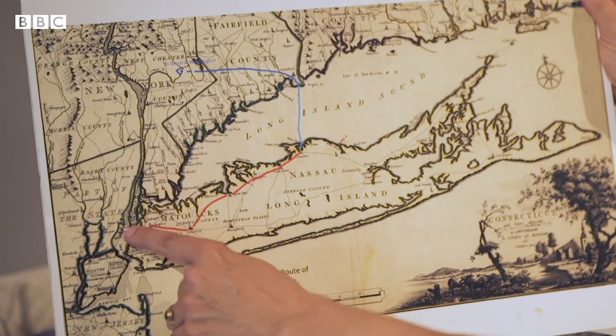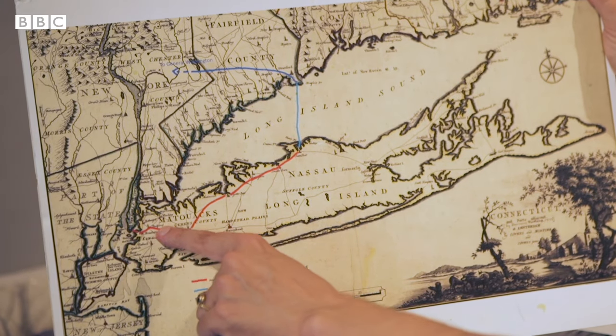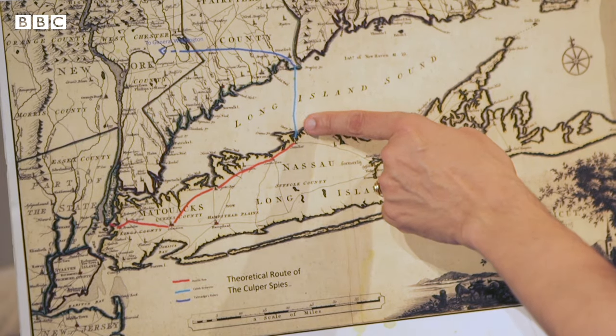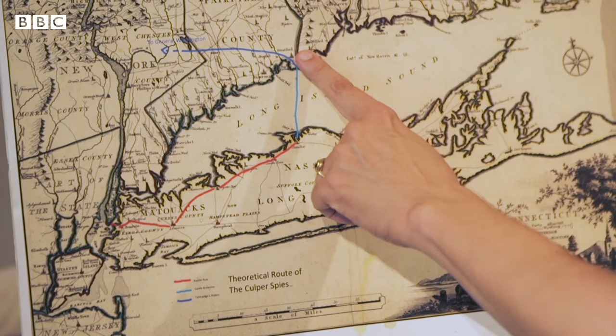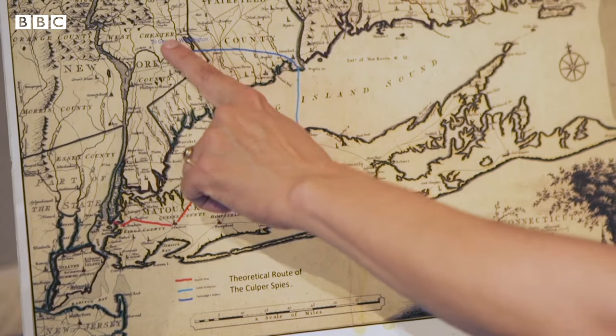The information from Robert Townsend coming out of Manhattan would travel by courier, like Austin Rowe, all the way out to Setauket. Abraham Woodhull would hand the letters off to whale boat captain Lieutenant Caleb Brewster, who would sail them across Long Island Sound to Fairfield, Connecticut. There, the letters would be handed off to horse riders who would ride to wherever George Washington was.